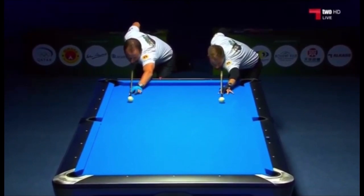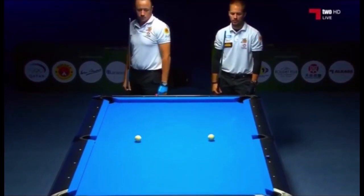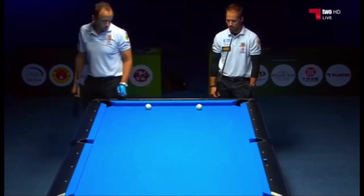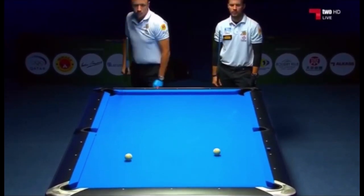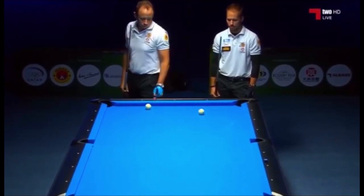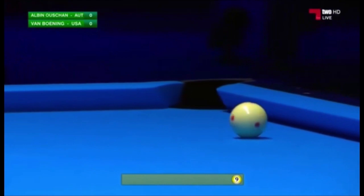Lesson one actually starts before the break when we look at the lag. I did a video where I talked about how to win the lag, and one of the things I brought up was you should always play the lag off the short rail. So you're not just trying to go down table and come as close as you can to the rail, but you're trying to touch that rail. This in effect gives you two opportunities to win the lag.